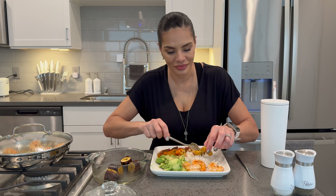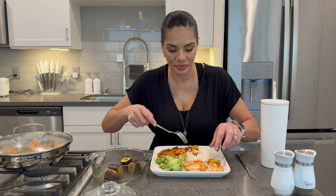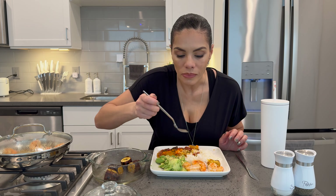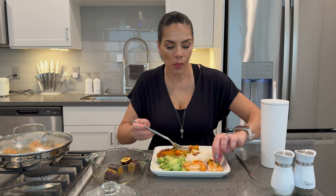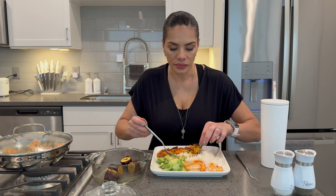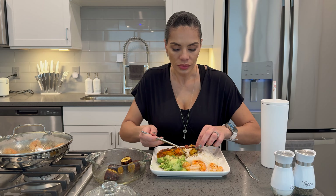That trash can down there is also from Amazon. I feel like Amazon rescued my life. This is so good.